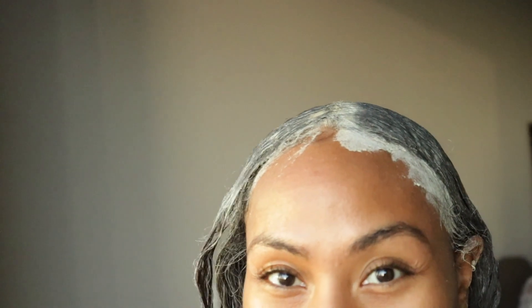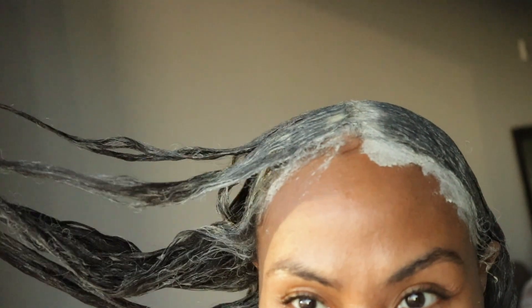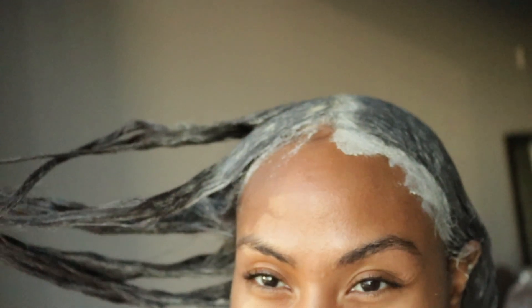My hair is super stiff right now — it's super straight, guys. So I'm going to go ahead and keep this on for 45 minutes, and it's already a little bit dry because I've already had it on for like 20 minutes. I'm going to come right back to show you guys what I put in my hair for moisturizer and then let's see how my curls turn out.